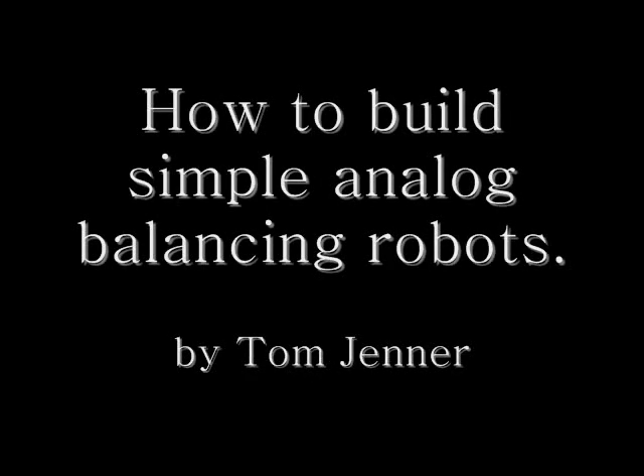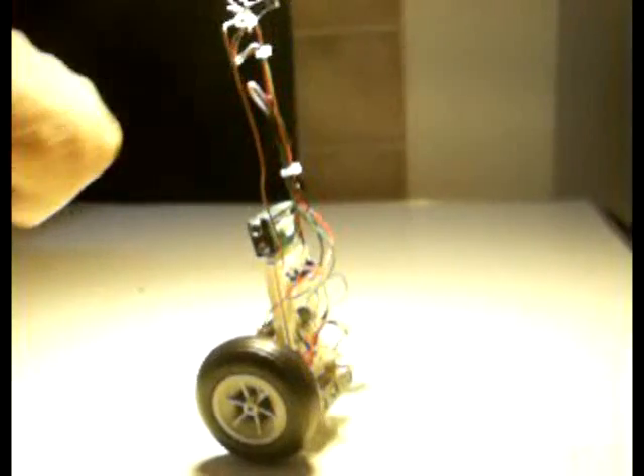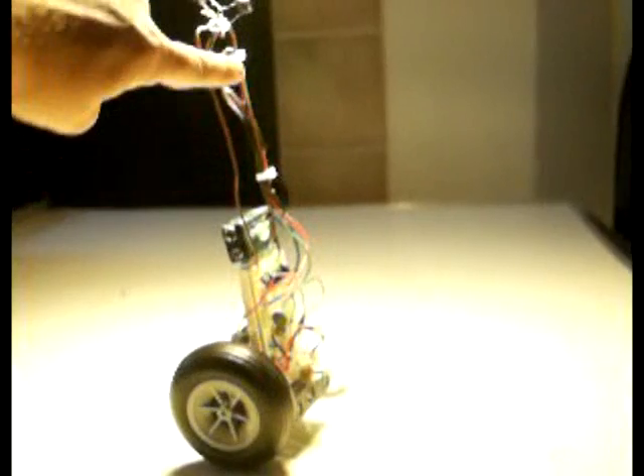Hey y'all, this is Tom Jenner, and I'll be showing you how to build simple analog balance robots like this one shown here. It's probably not a very good beginner's project. If you have experience with BEAM robotics, building head circuits or something, then you should have enough experience to build this.